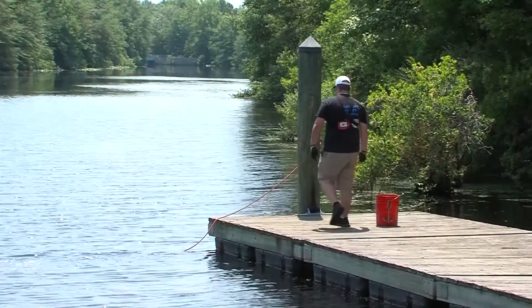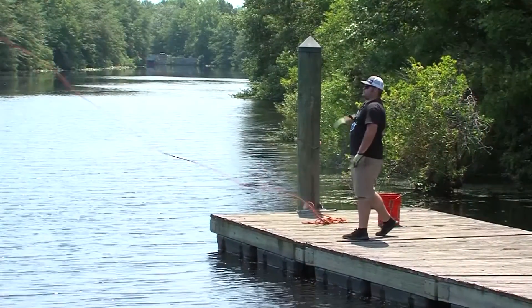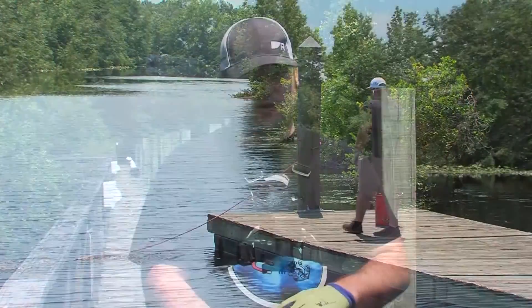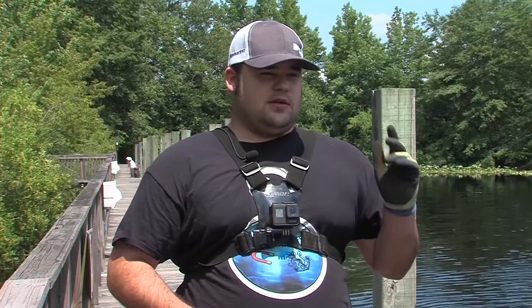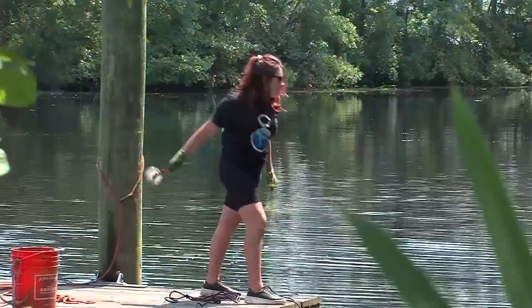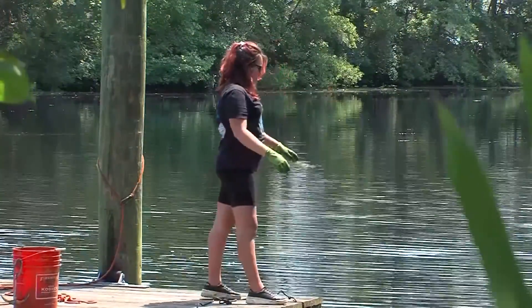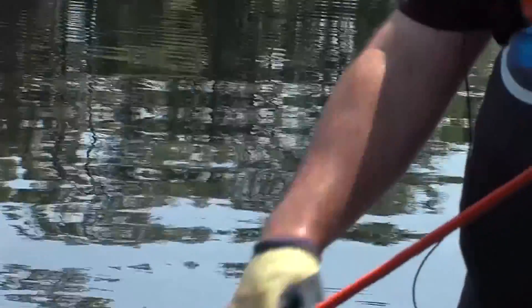Magnet fishing is nothing but having a big magnet and a rope, tossing it into a body of water, and seeing what you pull up. You'd be amazed at what you can find — there's so much trash and treasure: bikes, shopping carts, guns, artifacts. You name it, you can find it.